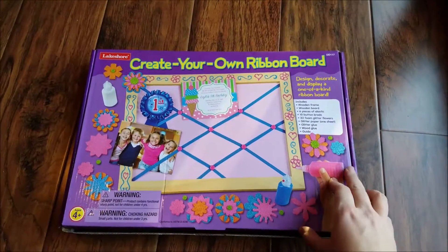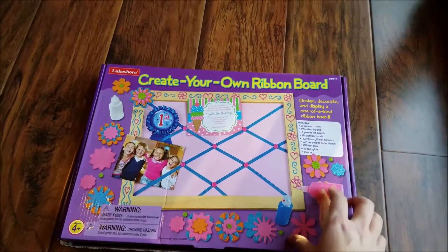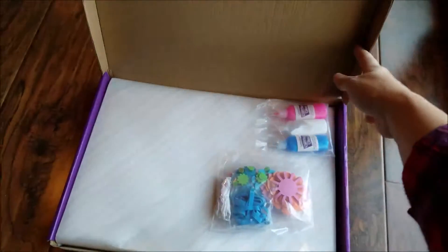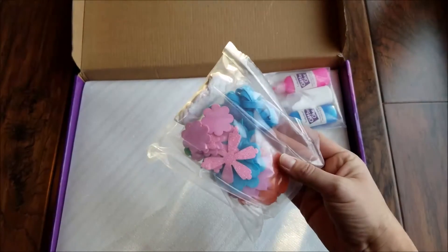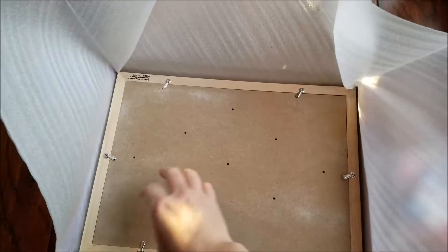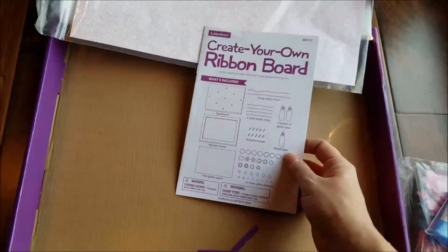The last thing we got from Lakeshore Learning is this Create Your Own Ribbon Board. I chose this because not only will it be really fun for her to decorate, but it's going to be really functional in her room — she has a little desk and we needed a bulletin board or ribbon board above it because she loves to hang things up. It comes with all the things you need to decorate it: little paints, glue, the board, the glittery background, and an instruction booklet.